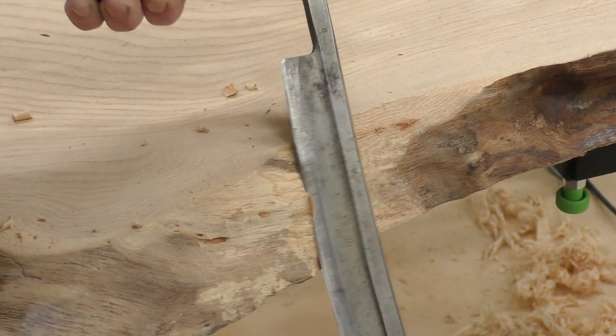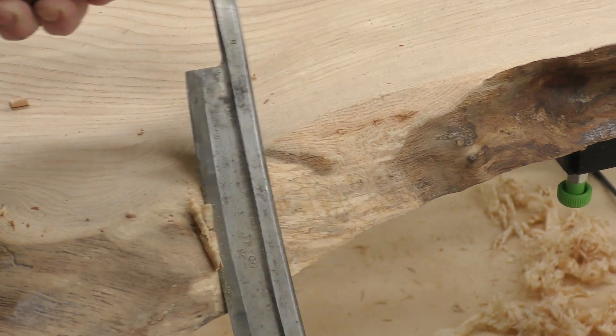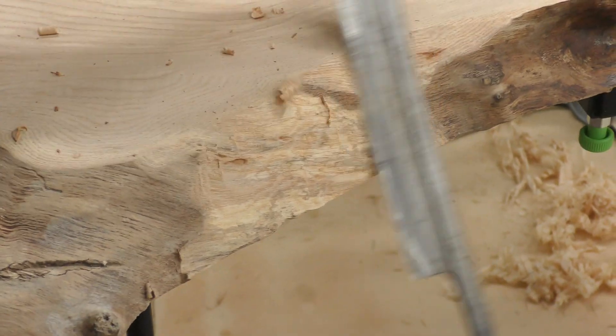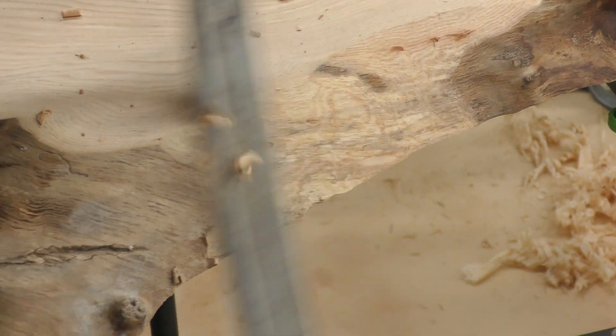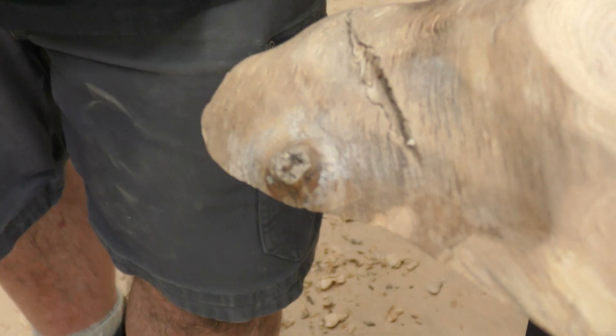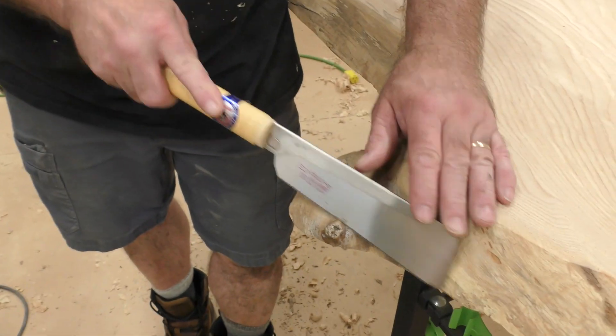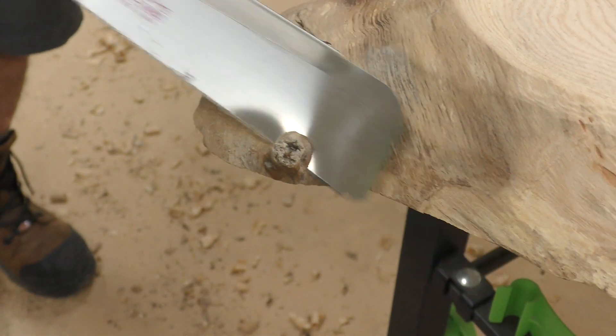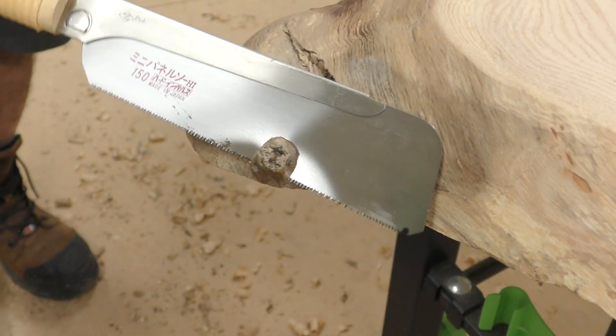I'll start taking some of that out and shaping it a little bit better because this is where my arms are going to rest at the desk. The combination of these tools is really awesome. For this little branch sticking out — why don't we just take a saw and make quick work of it, since we're going to be sanding it anyway.